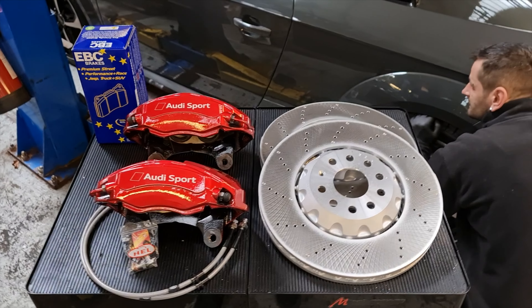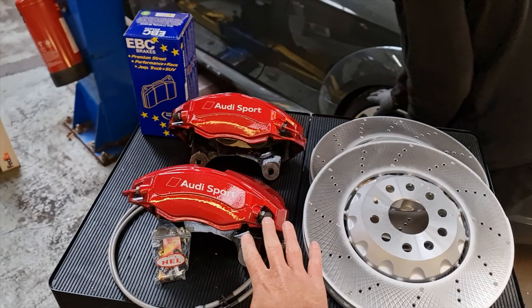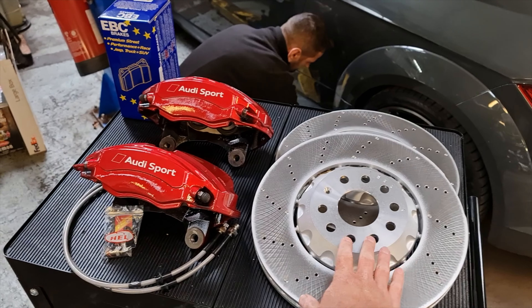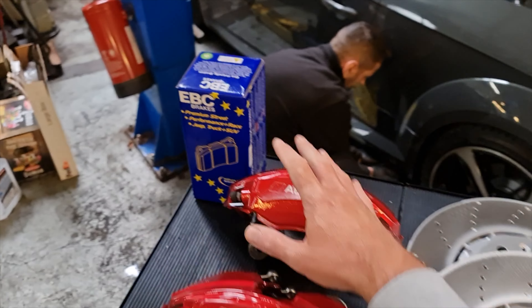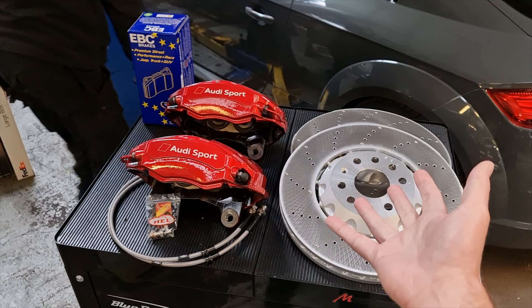So if you've seen the last couple of videos, we've got the brakes here. These are off of a TTS — I've had them all painted, semi-refurbed. We've got club sport discs, brake lines, and yellow stuff pads in here as well. So basically that is the kit you need to upgrade the brakes on the TT.